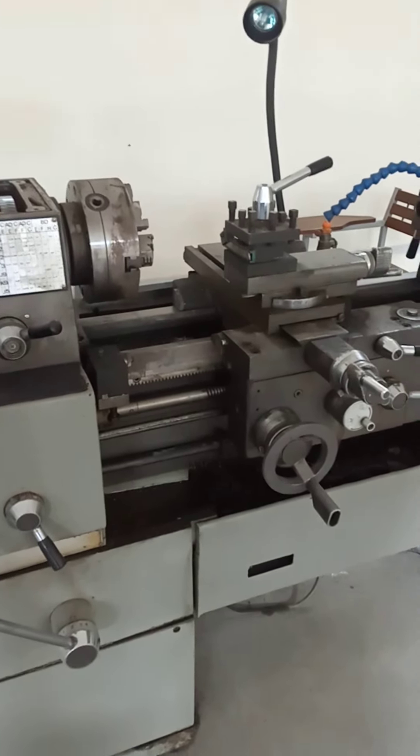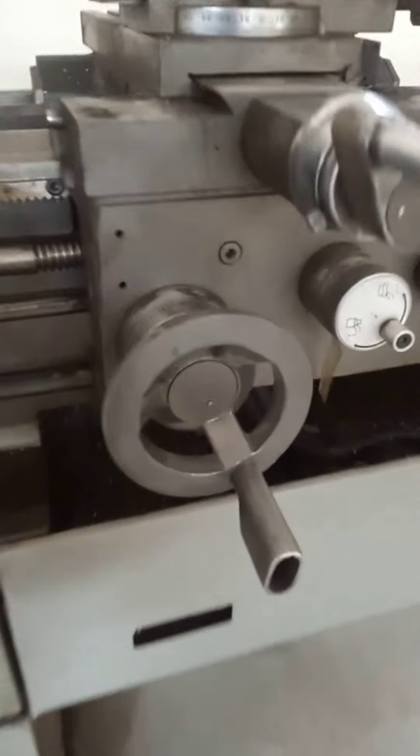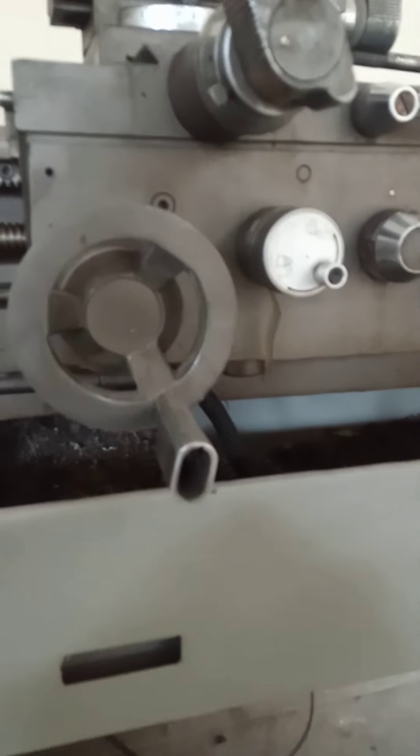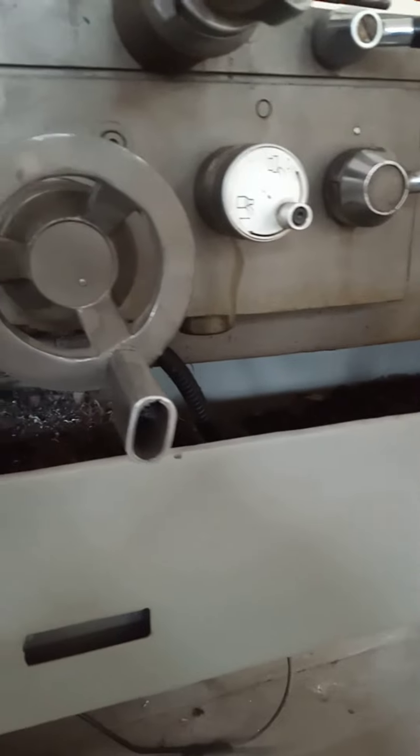Another part of the lathe machine is the carriage, used to feed the tool parallel to the axis of rotation. This hand wheel is used to move the carriage. The carriage can be moved towards the left or towards the right of the lathe machine.